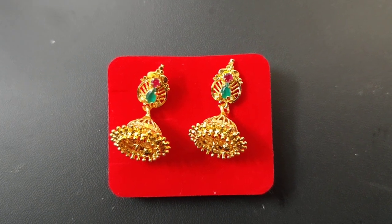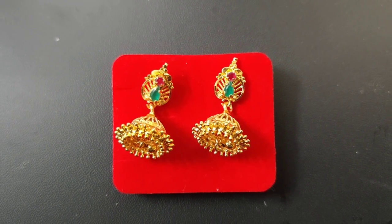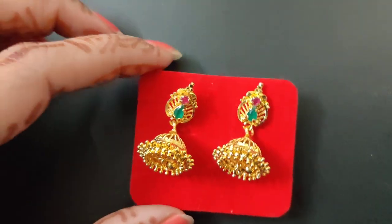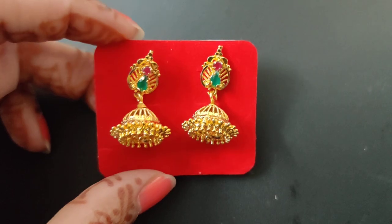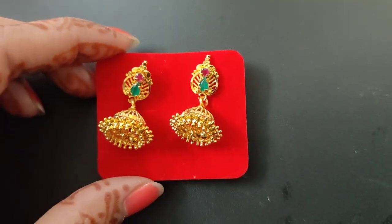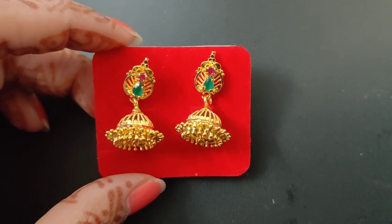Hello everyone, welcome to Pre-Aug Jewelries. Today, we will be looking at a short video. I am going to show a collection of earrings. We have daily wear earrings. We have microplated. I will show you a few designs.